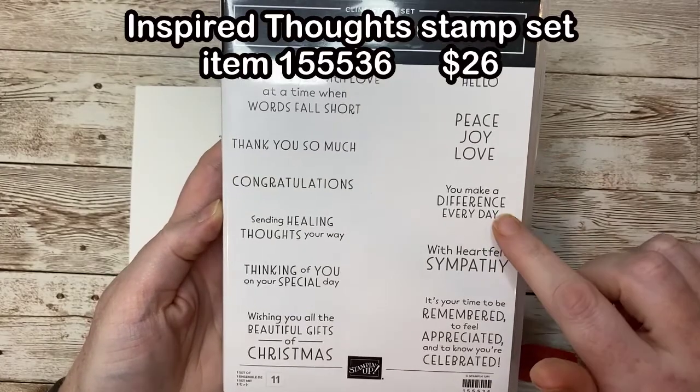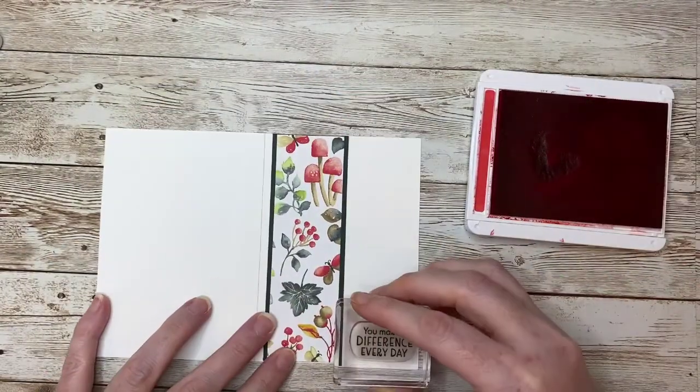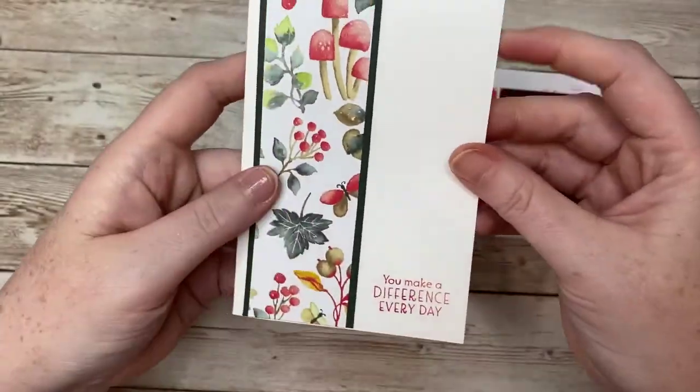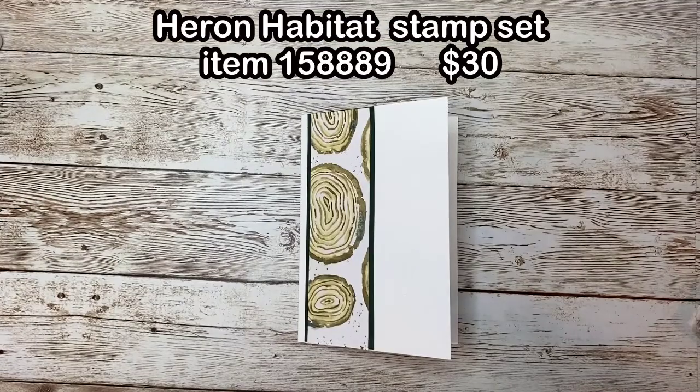On this card, I'm using a sentiment from Inspired Thoughts. On this card, I'm using a sentiment from Heron Habitat.